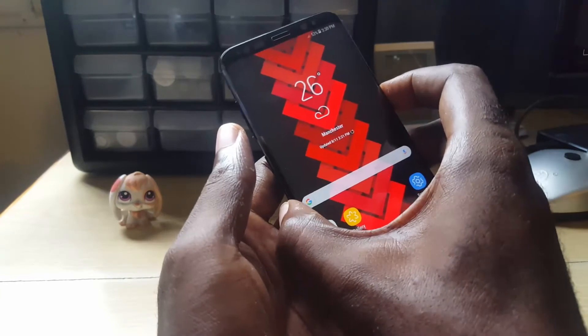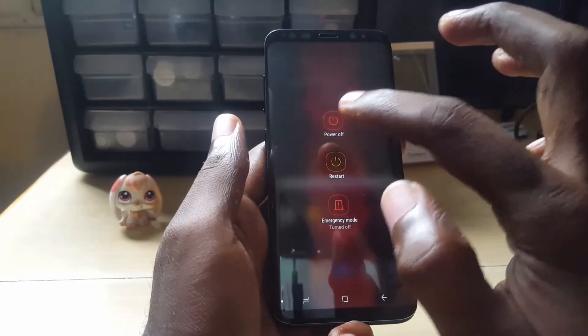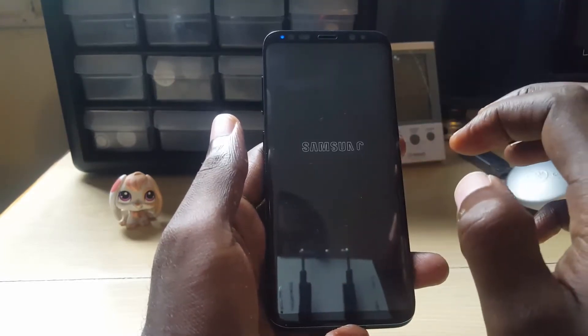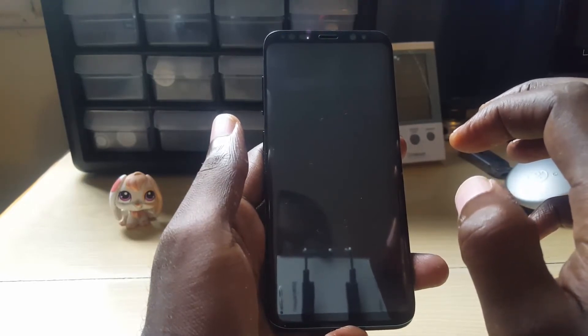First of all, hold down the power button. Once you see the power icon on screen, you're going to long press Power Off, and of course this is going to come up saying Safe Mode — tap it. Then the phone is actually going to reboot.